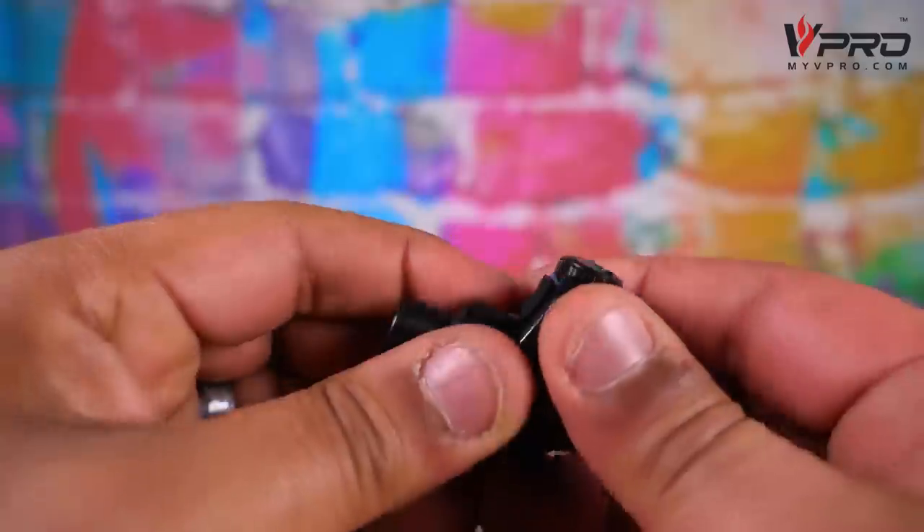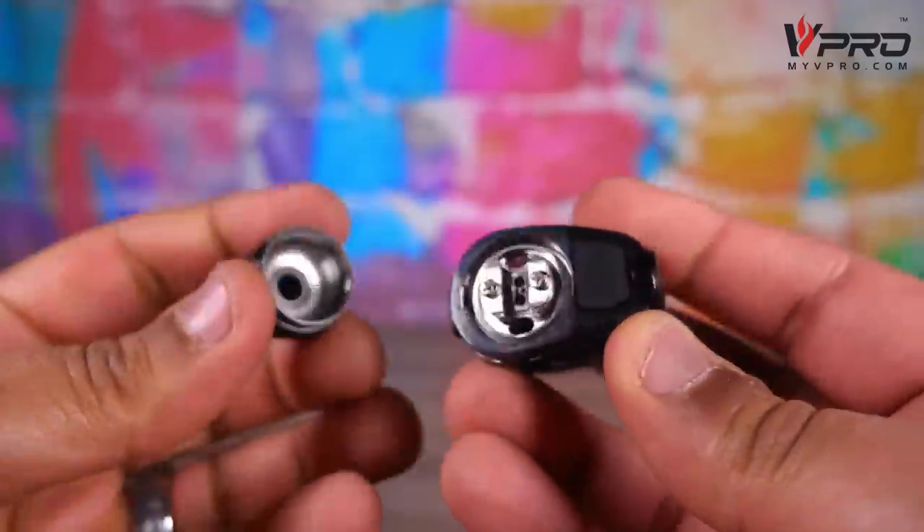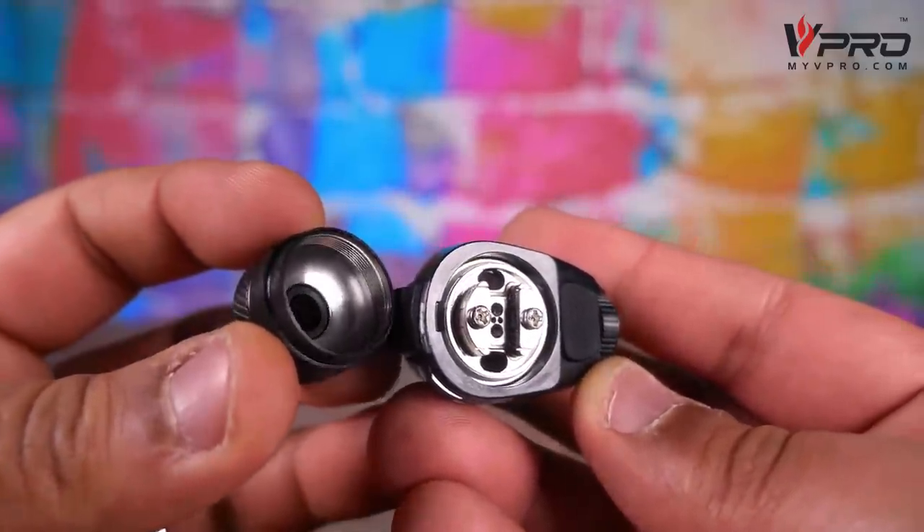Do we want to do a build montage? Let me show you this little guy — you unscrew the cap and you've got a very simple little deck. You know what, screw it — let's roll that beautiful bean footage.